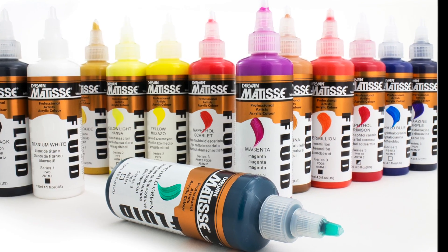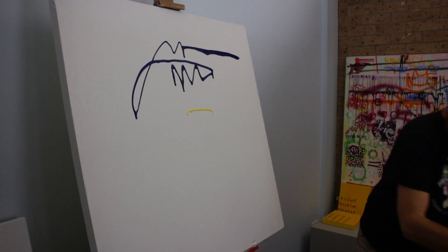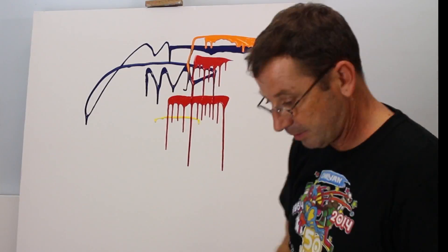Today I'm just going to have a play with them neat and with a little bit of water. Because they are a low viscosity, they come with a ball bearing inside them. They're all in this 135ml pack and it's a squeeze bottle — just twist the top and you can squeeze the paint out.